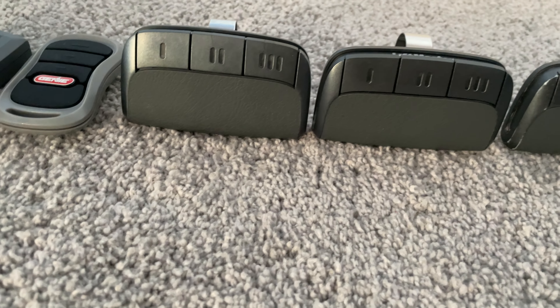Here is the Craftsman button — shout out to Brady's Garage Doors for me purchasing his accessories, which these two are. The model number is the 398. And then here's the 139 remote, manufactured 10/11. And then the 398, yep.